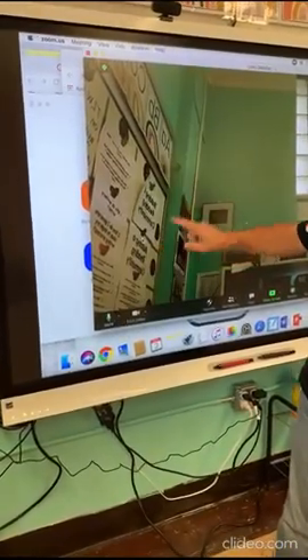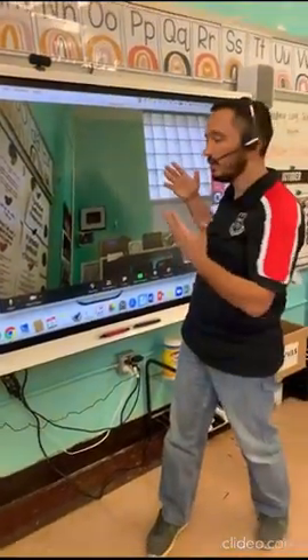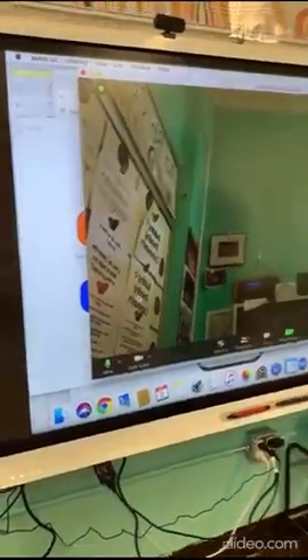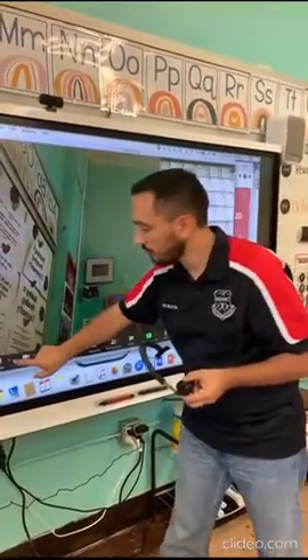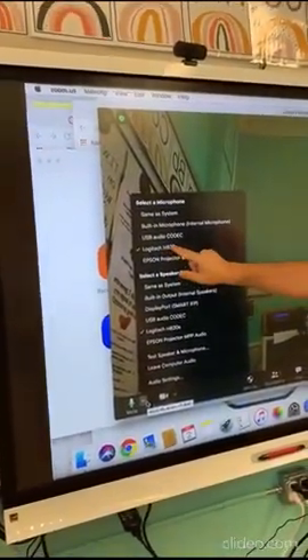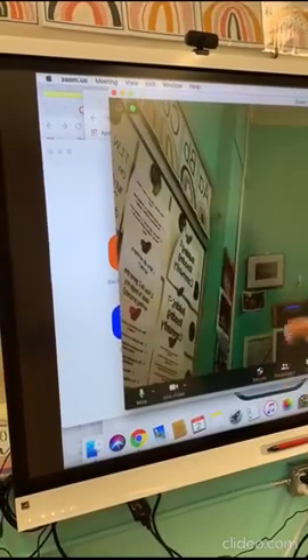If you choose the Logitech option for the speaker, you can only hear from the headset — not from the room speakers. My recommendation: use Logitech for the microphone and set the speaker to the smart board speakers. That way, the whole class can hear and you can hear well too.